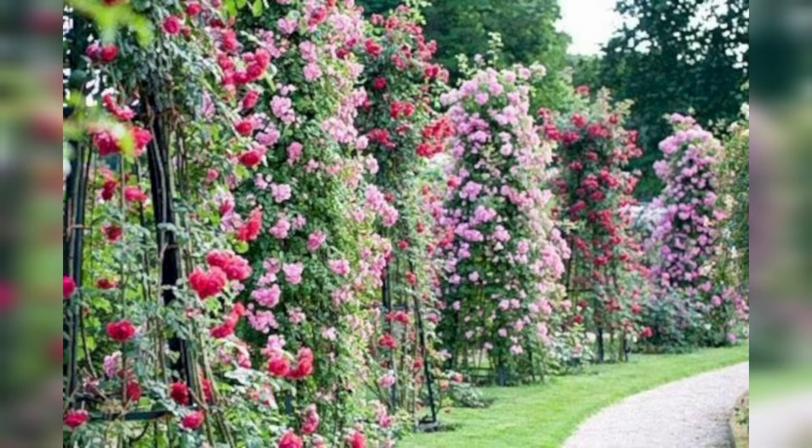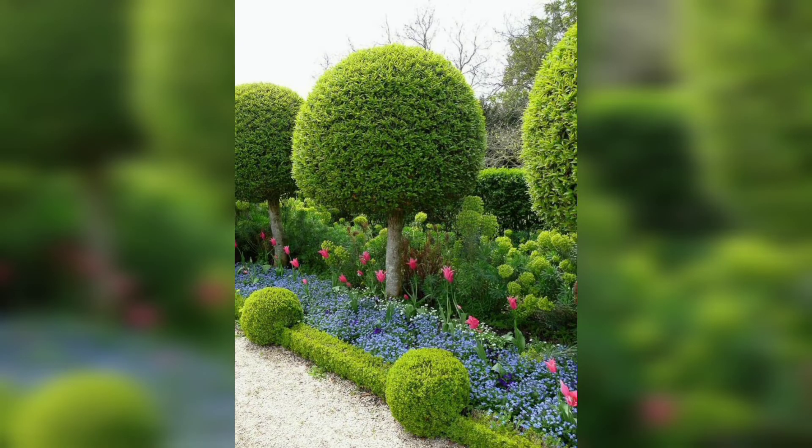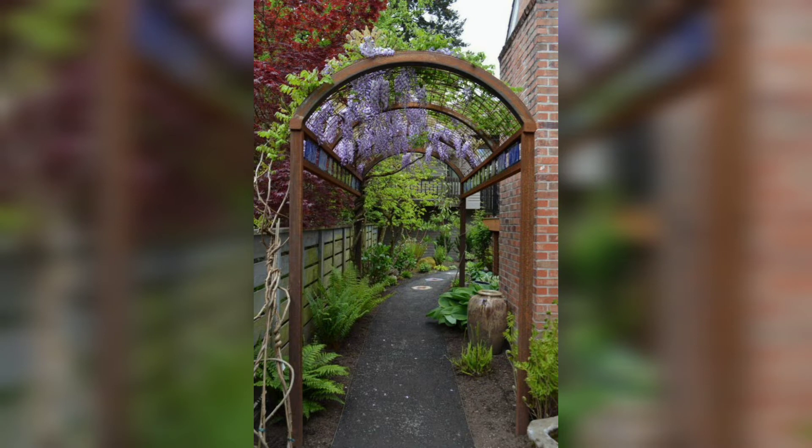Assalamu alaikum everyone, welcome to my channel — how are you guys? I hope you guys are fine. God bless you and keep smiling. In this video I am going to show you beautiful and outclass garden arch trellis designs and ideas, so if you want amazing and gorgeous garden arch trellis designs and ideas, must watch the video start to end.